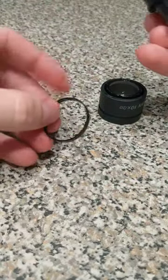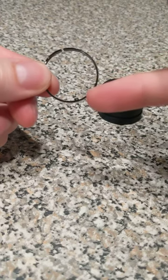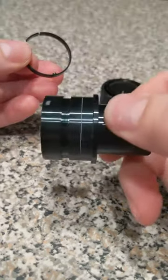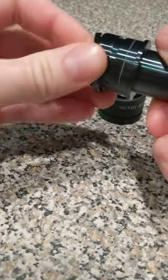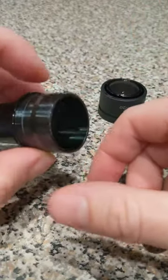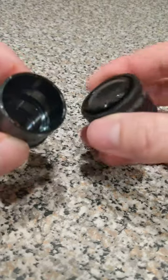This is the diopter ring. It's got that little nub right there. You just line it up in the hole right there. Push on it right where the hole is inside there with your finger just to keep it from pushing out when you put this back on.